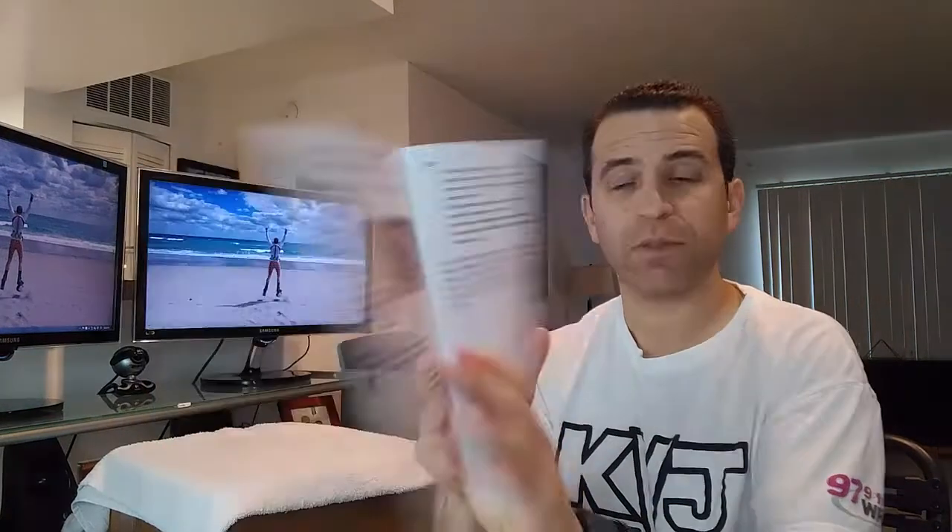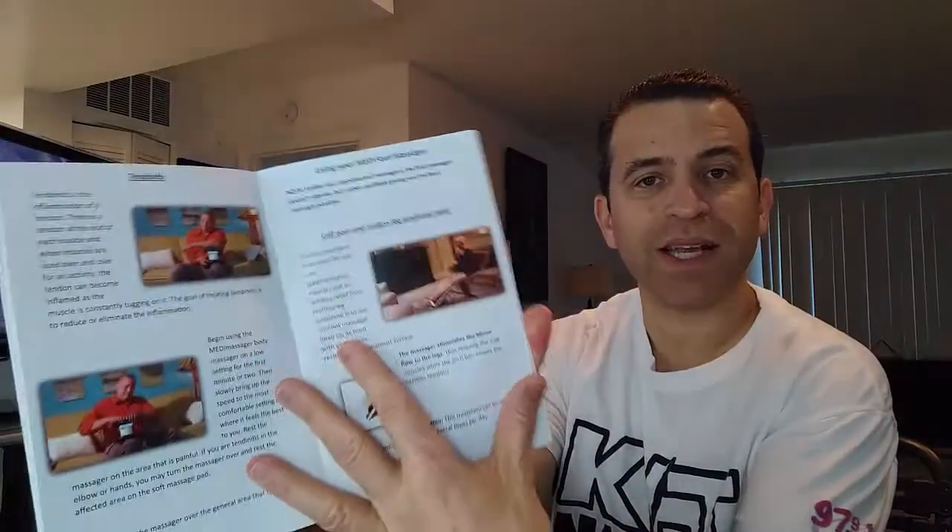There are techniques to maximize your massager experience, precaution information, and instructions for using the body massager — they also have a body massager. For the foot massager, there's information on calf pain and restless leg syndrome. It shows great examples of how you can use it — not only for your feet but your calves and other areas as well.